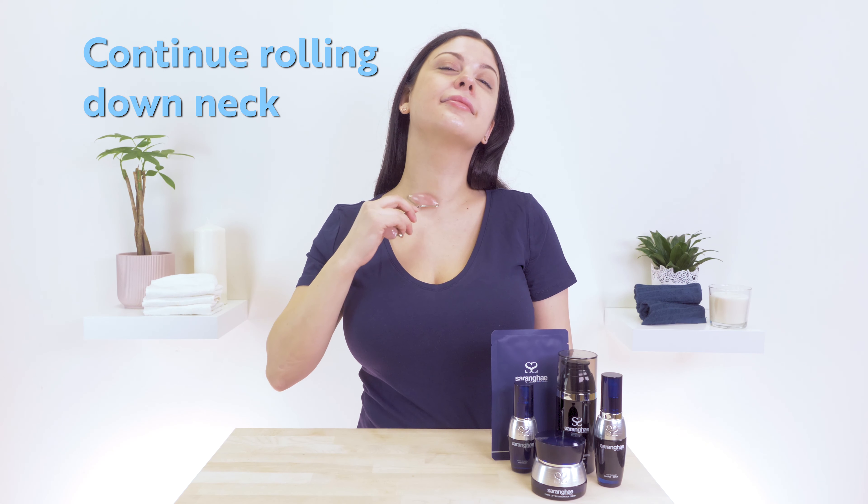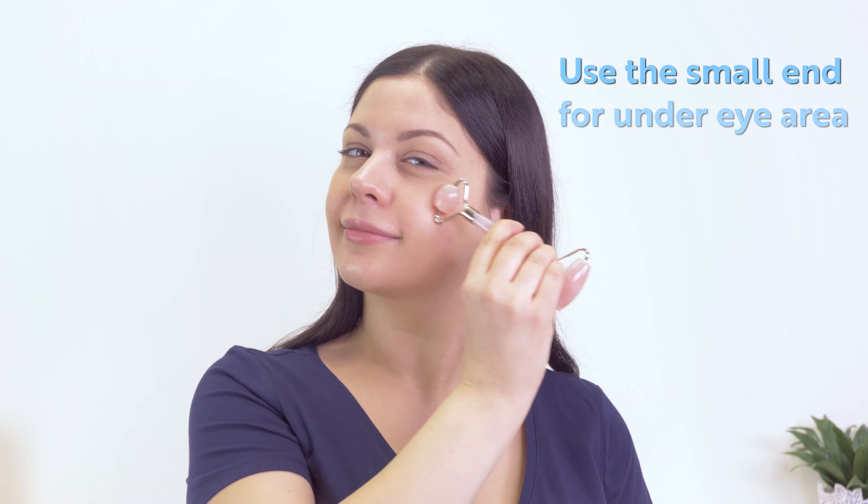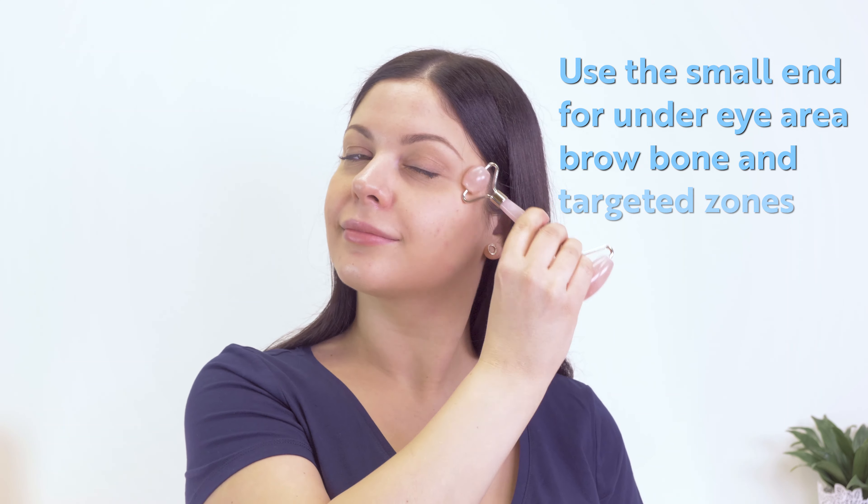Continue rolling down your neck. Use the small end of the roller for under your eye area, brow bone and targeted zones.